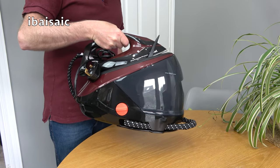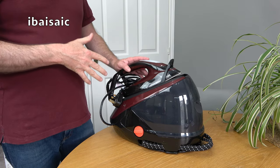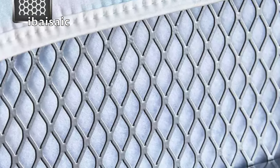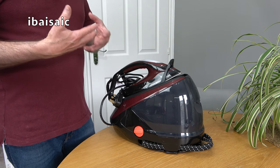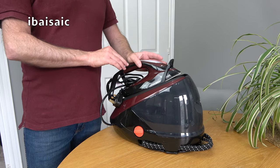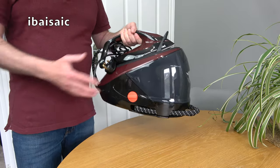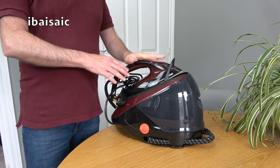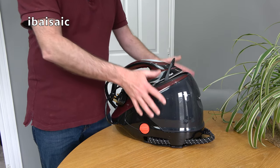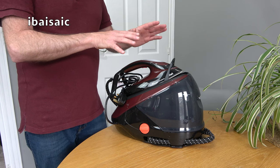A quick word about ironing boards: you can't use any old ironing board with a steam generator. You really need one with a mesh base designed for high-output steam irons so the steam can pass through. Some older boards don't have that capacity. Also, this is a fairly weighty appliance with the base, and some ironing boards just can't take the weight. That's less of an issue if you put the base on a nearby worktop — there's plenty of steam cable reach so you don't have to have it right next to you.